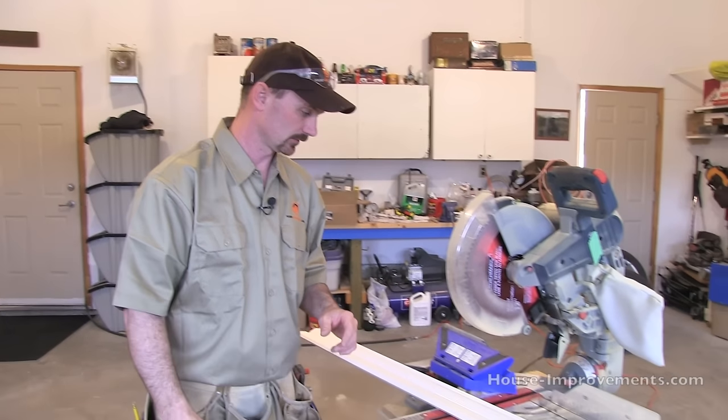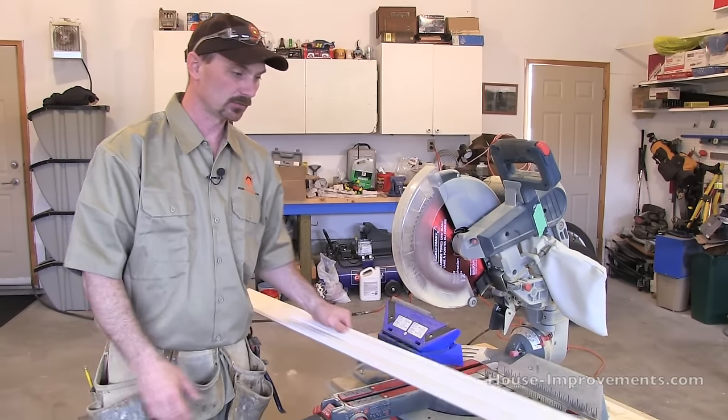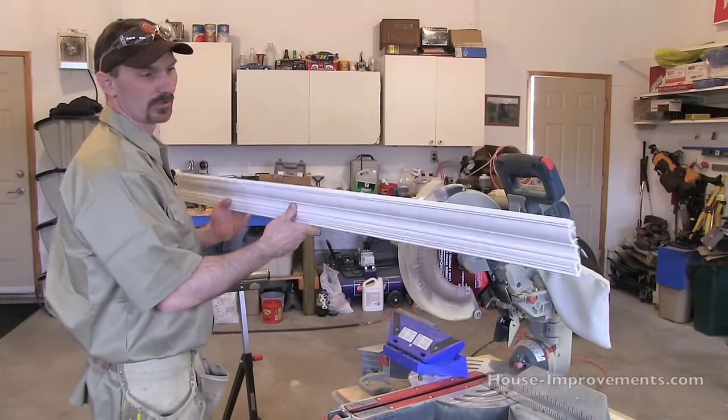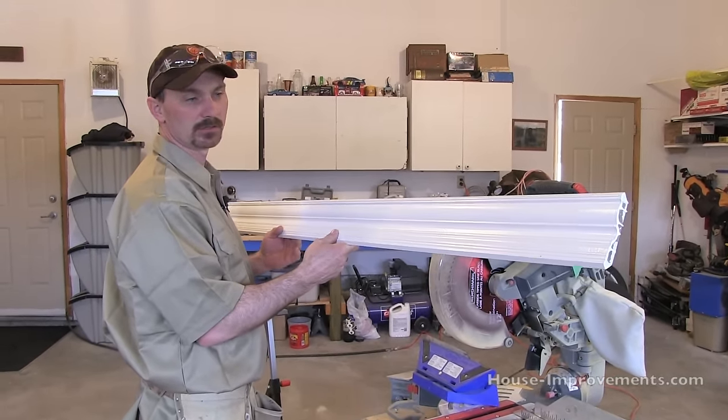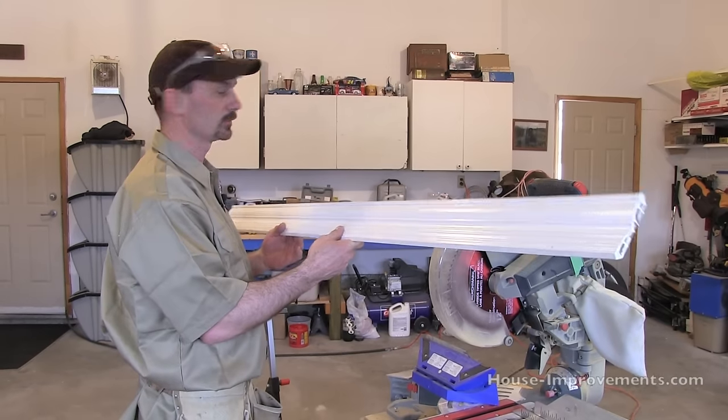We're out in the shop here now and we're using a 12-inch miter saw. Depending on your trim, you may not need that big of a saw, but that's just what we're using today. Our particular stuff comes in 14-foot lengths, so I just cut it into a piece that's easier to deal with for demonstration.